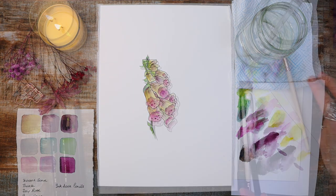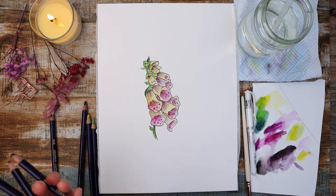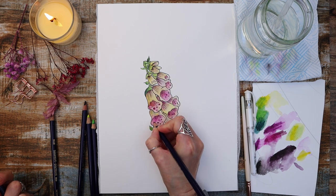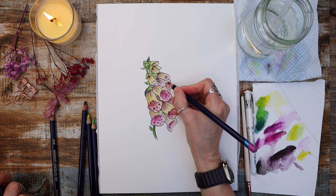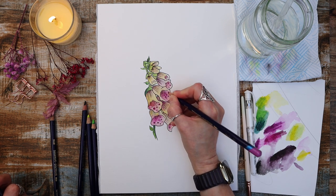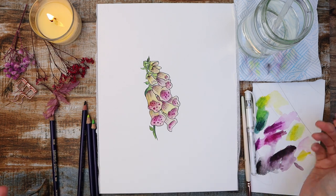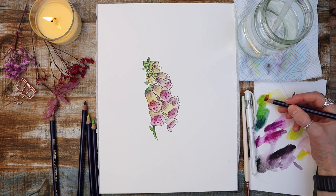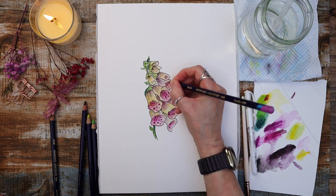Another way you can use Inktense pencils is directly onto the paper. I'm using deep rose and putting it on some of the little dots I've circled in. If you find wet-on-wet marks are a little bit too subtle and you want to add more impact to your painting, you can add it straight onto the paper. If your paper is still damp it's going to really stick because Inktense pencils applied to damp paper give a lot more pigment payoff than scribbling onto dry paper. So be careful if you want a subtle look — wait for it to dry completely.